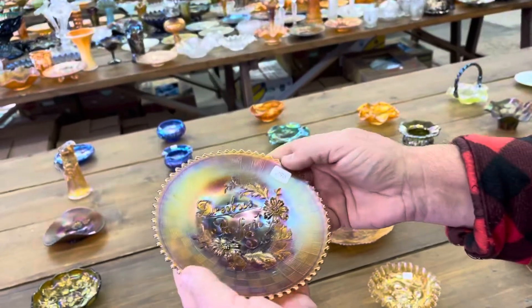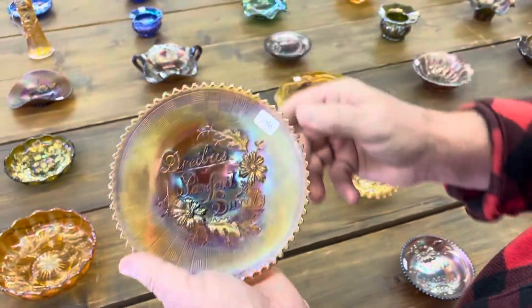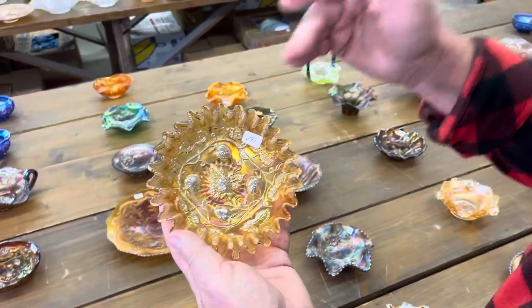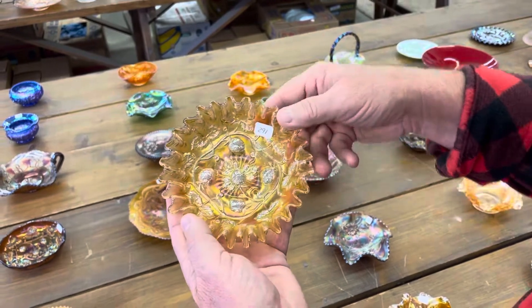Dribus Parfait Sweets — a little plate in amethyst. This one almost goes to lavender. Here's a crimped edge, almost a candy ribbon edge — Millersburg Blackberry Wreath Sauce in Marigold.